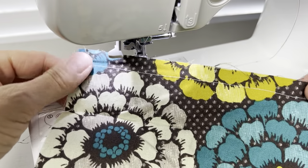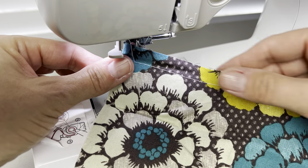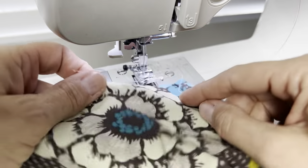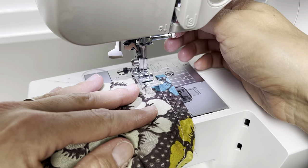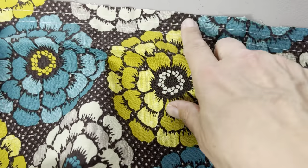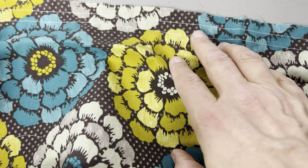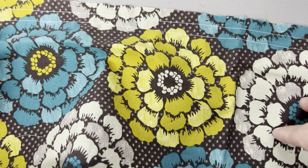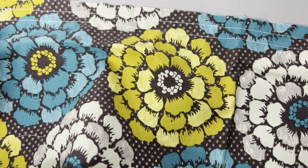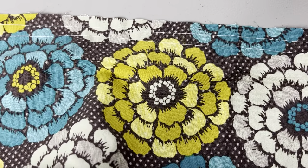There is my first long basting stitch, and I'm going to do a second one a half inch below my first one, exactly the same way. The reason for the second seam is for stability and strength — when you go ahead and pull on those threads and cinch everything up together, it just gives it a little more security.